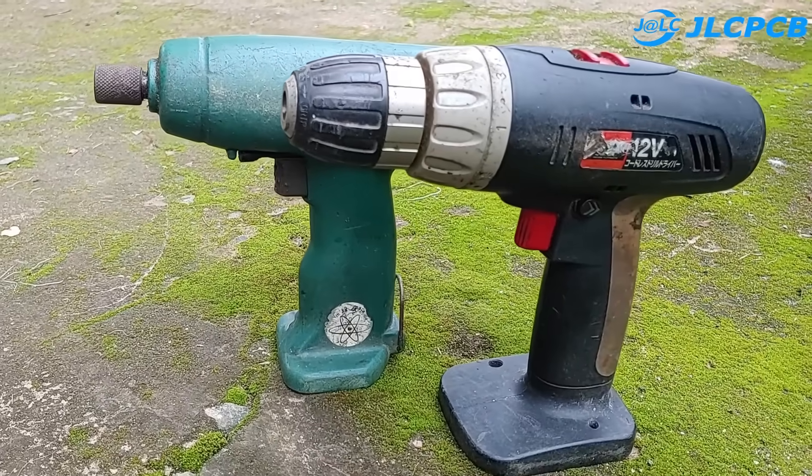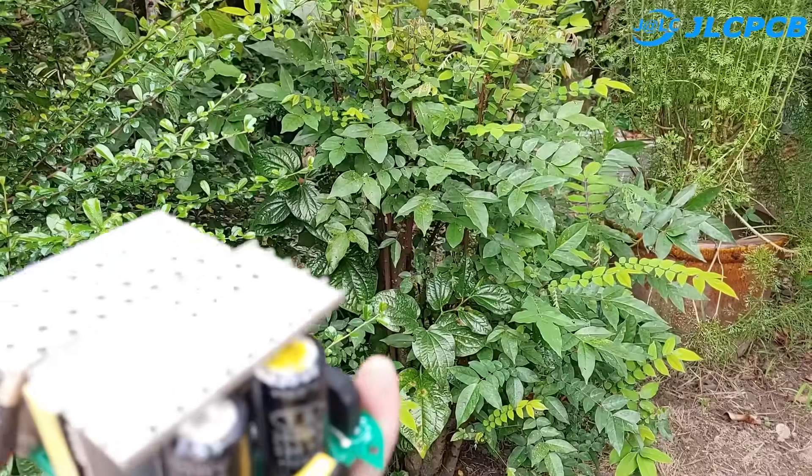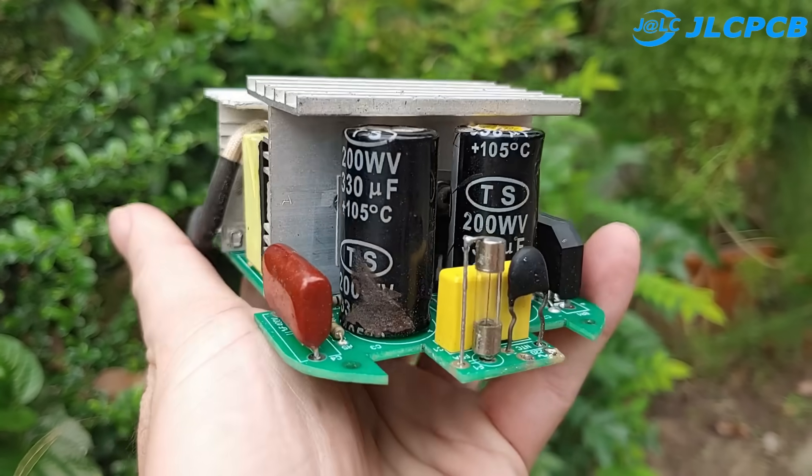Hi friends, welcome back to my YouTube channel. I have two old drills and their batteries are dead. The product is too old, so it is difficult to buy batteries.